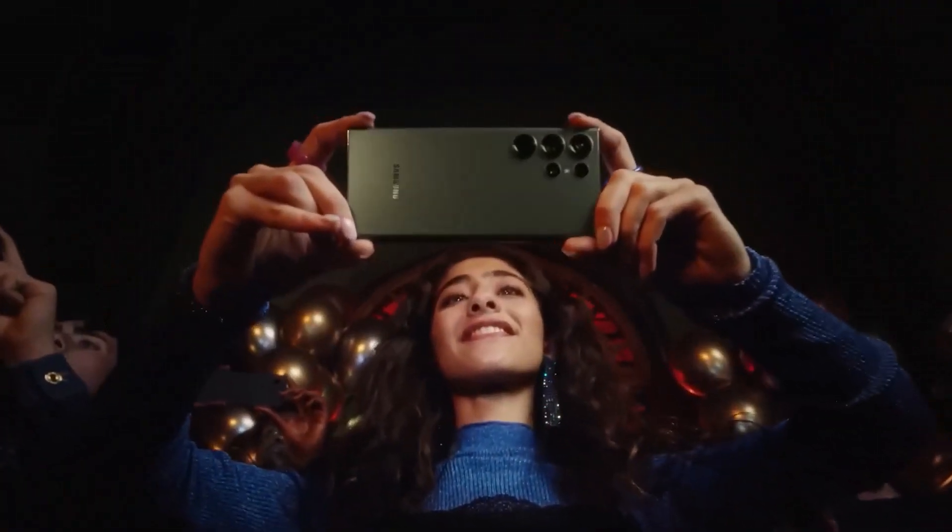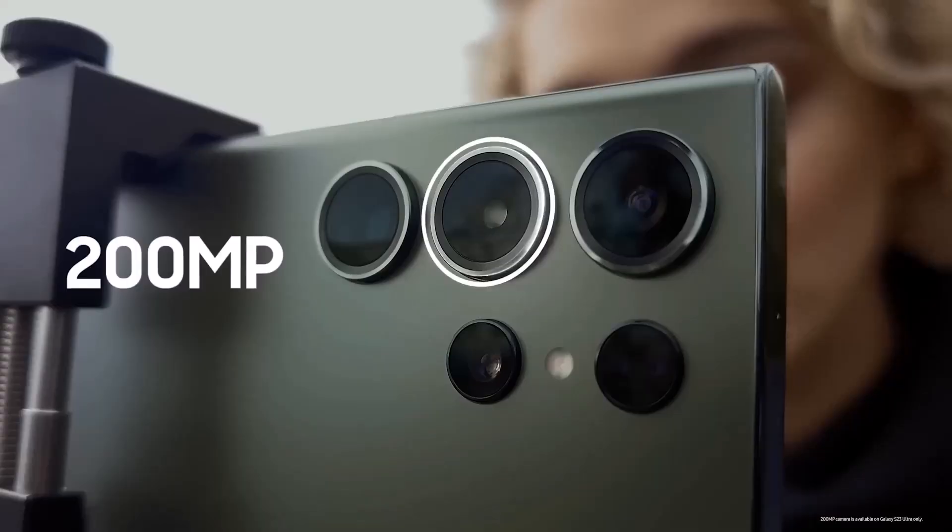What do you think about the camera quality of the S23 Ultra's 200-megapixel camera? Comment down below. As always, see you in the next video.